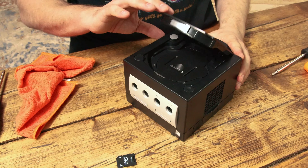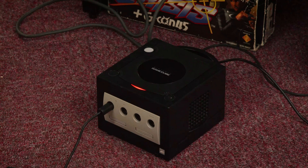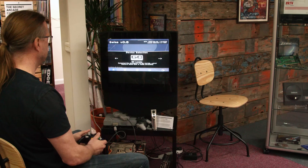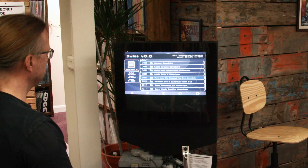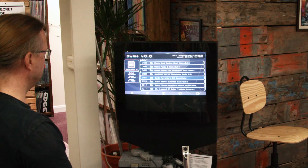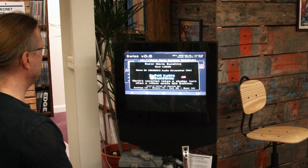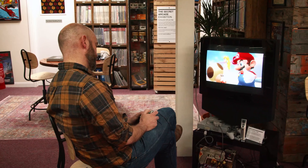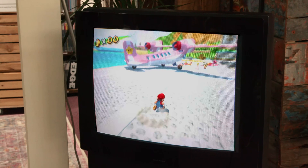Are we done yet? Yes — it's time to test our work. The GameCube boots up into a piece of software called Swiss, which lets us choose and run programs from either SD card slot. Running from the GC Loader has no bottleneck issues and has a very high compatibility list with commercial titles. FMV runs well from the GC Loader, and you can definitely feel the N64 heritage of Super Mario Sunshine — in many ways it's a polished update with lots of new gameplay mechanics.